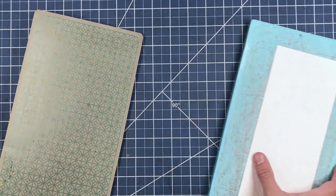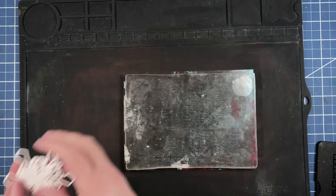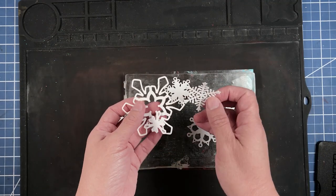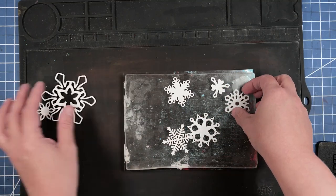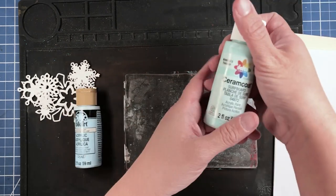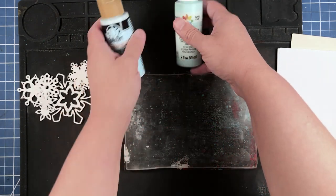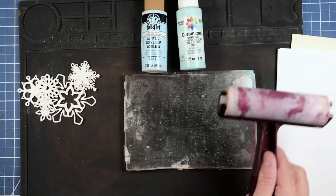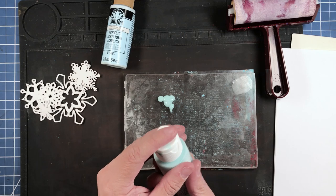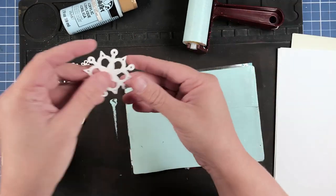We've run our dies through the machine and now have some fun little snowflake die cuts to work with on our gel plate — we're going to pull print using them. I picked out a couple of colors: Blue Lullaby by Folk Art and Surfboard, which is a Delta Creative Ceramic Coat acrylic paint color. I'm going to use my Speedball brayer to get the paint spread on the plate.